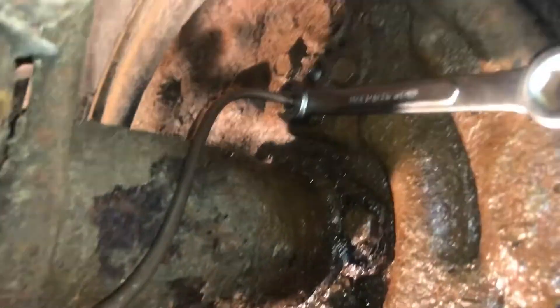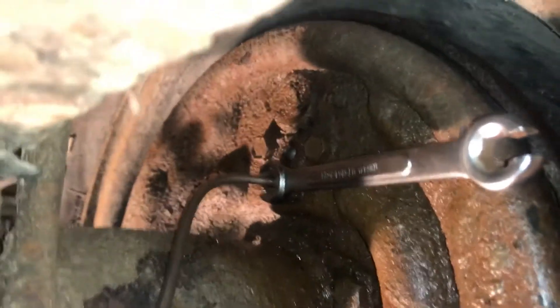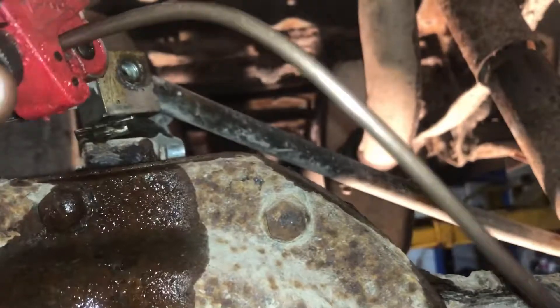I took my bleeder screw all the way out so I could get a wrench on there really easy, and I cleaned up the bleeder screw on the wire wheel. I don't have that all the way tight yet so the line can still move. I've routed it around, put it in the clip.